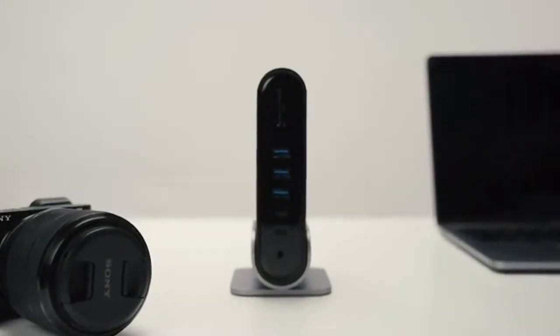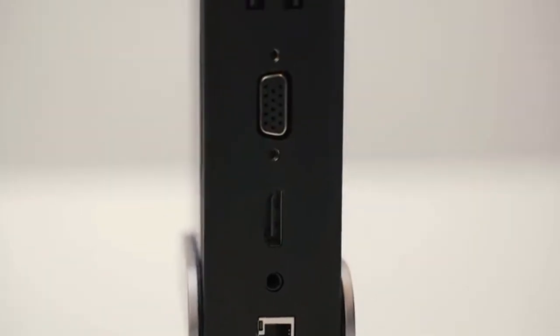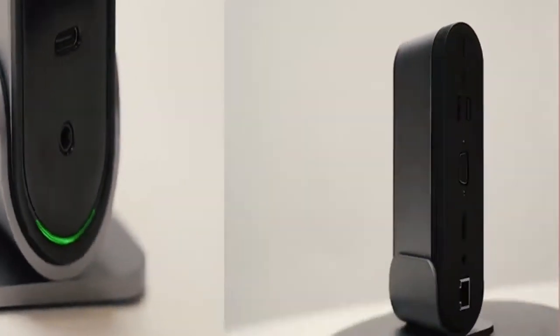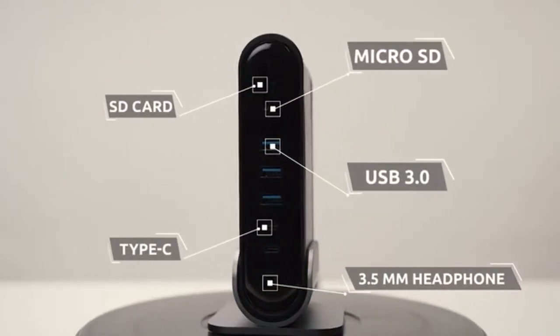Introducing Titan Hub. Titan Hub has 16 ports to connect your peripherals while keeping the host device charged. It is made from a solid piece of aluminum and can be positioned vertically on a removable stand to save space, or placed horizontally.